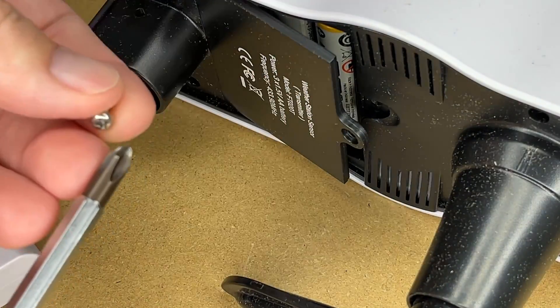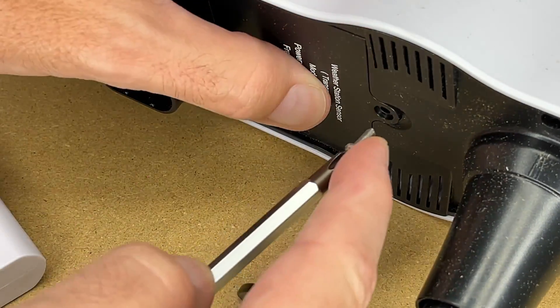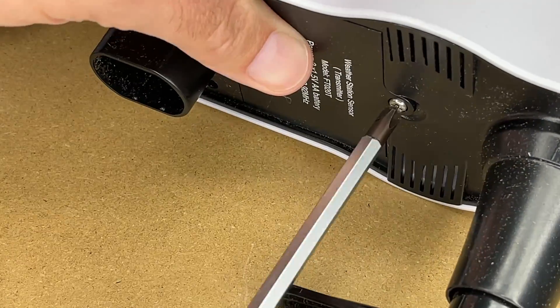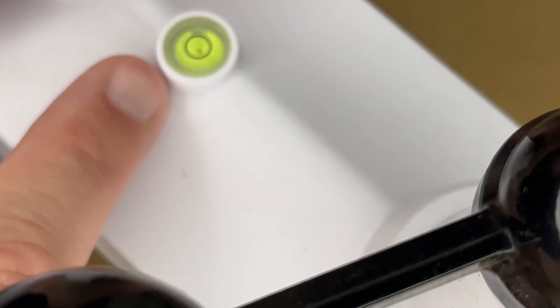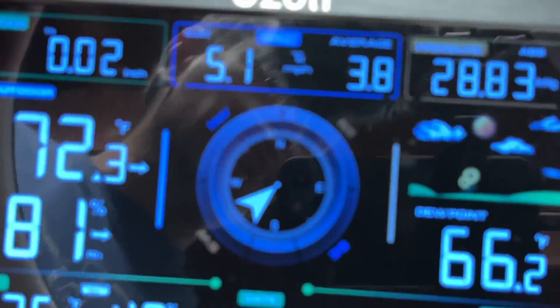The mounting screw is not captive — it doesn't stay in the unit — so make sure you don't lose it. This sensor also has a built-in bubble level on top to help you level it during installation.